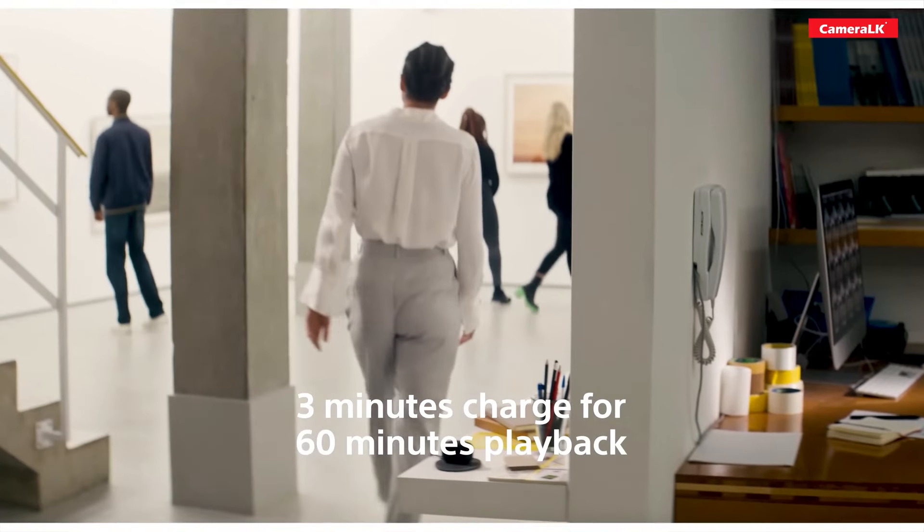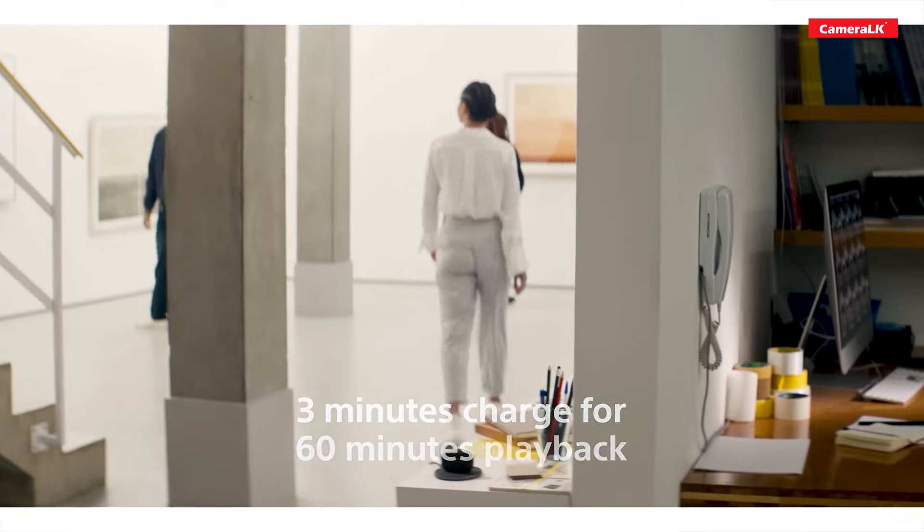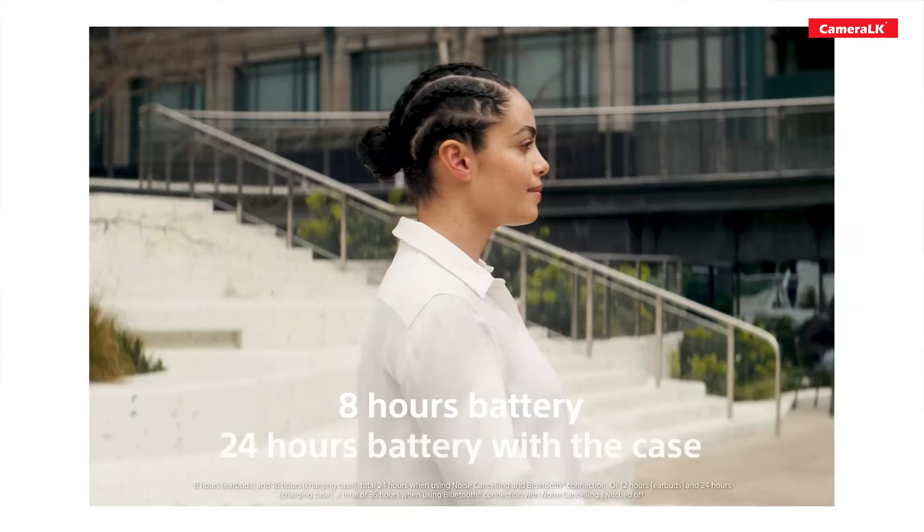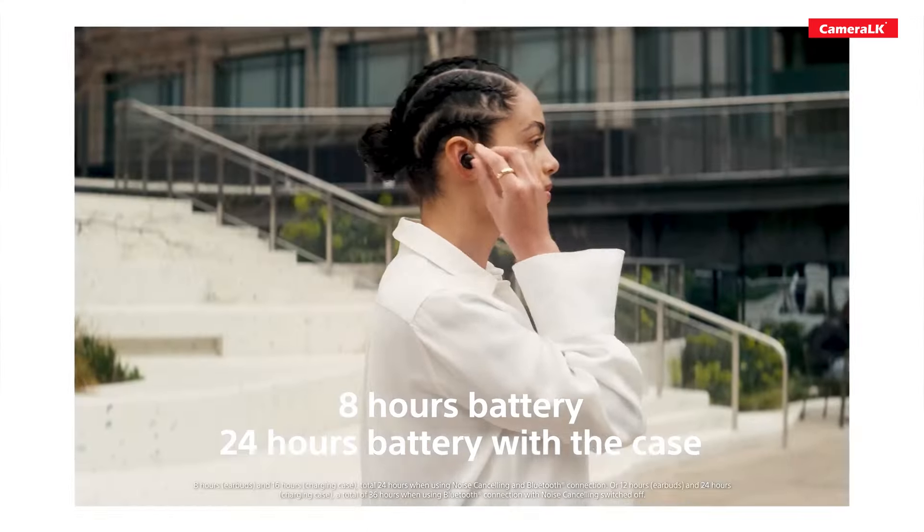As we talk about the battery life, it can be used to charge and maintain full battery life for extended listening sessions.